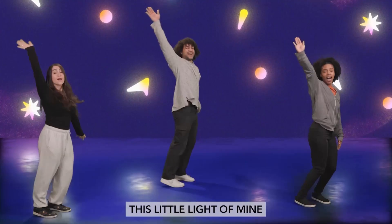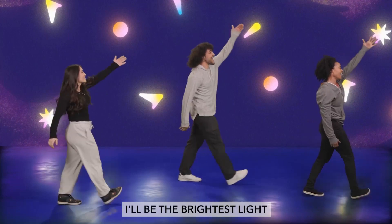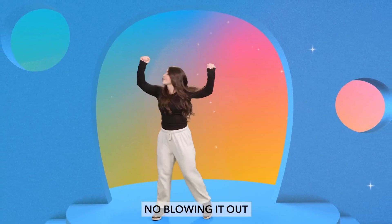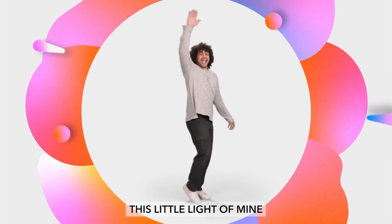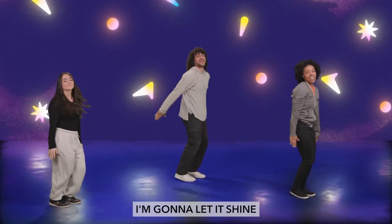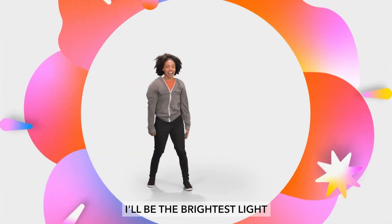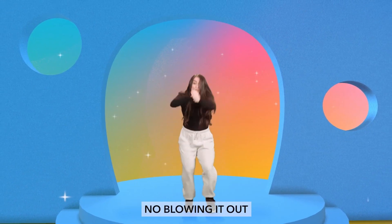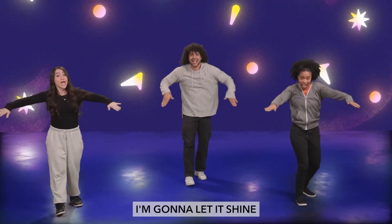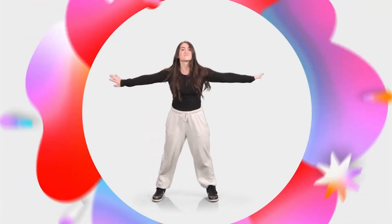Here we go. This little light of mine, I'm gonna let it shine. And in the darkest night, I'll be the brightest. No covering it up, no shutting it down, no blowing it out — I'm gonna let it shine. This little light of mine, I'll be the brightest. This little light of mine, I'm gonna let it shine. And in the darkest night, I'll be the brightest. No covering it up, no shutting it down, no burning it out — I'm gonna let it shine. This little light of mine, I'm gonna let it shine. No shade now, I'm gonna let it shine.